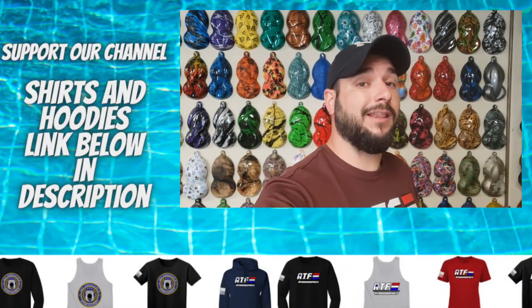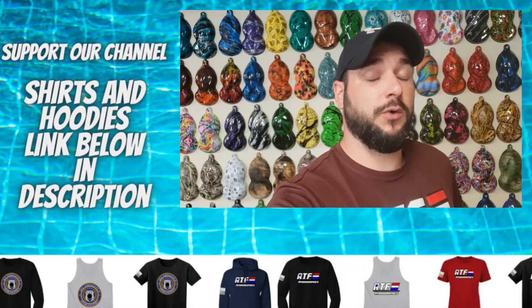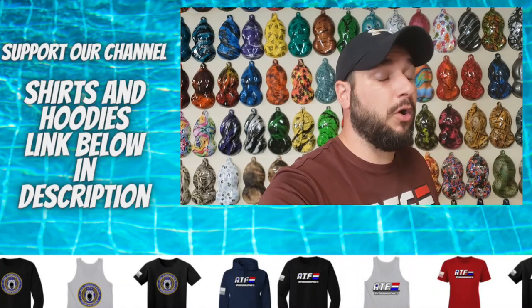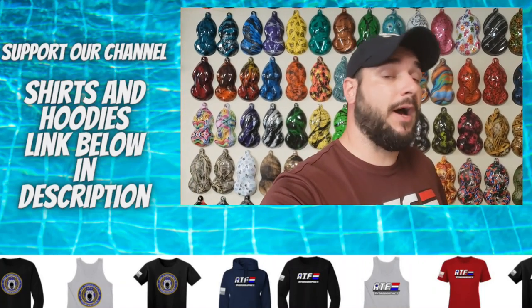I'm going to show you two different methods that I like to use for keeping film from spreading all over the place when you go to activate it. Both of the methods I'm going to show you can be used on your little Rubbermaid totes if you're dipping from home, even small homemade tanks, all the way up to big professional style hydro dipping tanks.